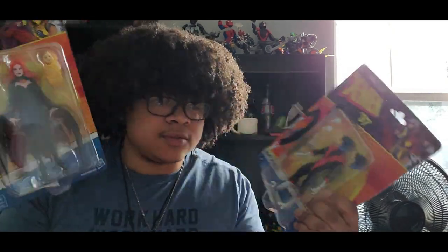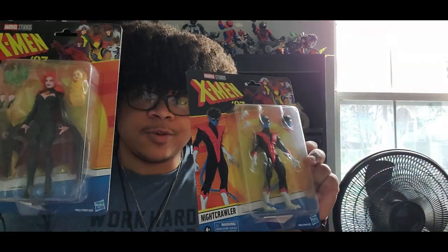Let me know if you want more unboxings. Hopefully they'll be longer, but I can't wait to open up these two. Be sure to like, comment, subscribe, and make sure you share my content — I'll know if you didn't.